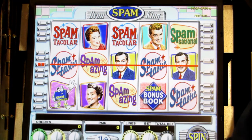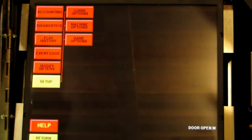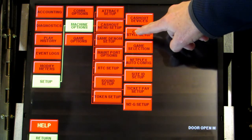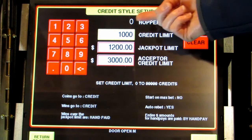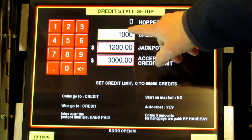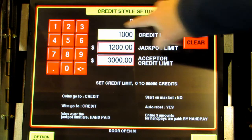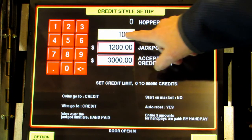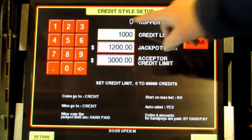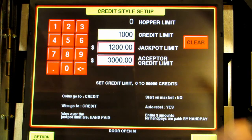Press the test button on your board to go to the menu. Once here, touch setup, touch machine options, and touch the one that says credit style setup. Notice the hopper is blank — there is no limit for the hopper because you don't have one installed. If you do have a hopper, you're going to want to set the limit amount for it. The credit limit, jackpot limit, and acceptor limit you generally want to increase to the maximum that it allows.